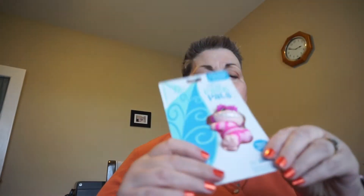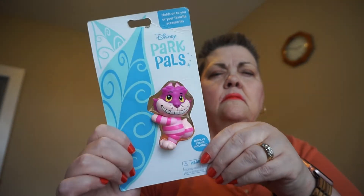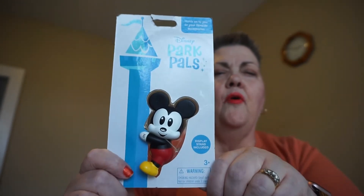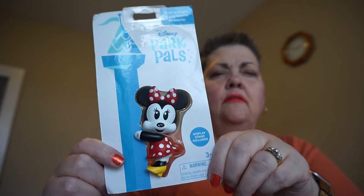I have Cheshire Cat from Alice in Wonderland. I have Mickey. They also have a new 50th anniversary Park Pal with just Mickey, and there's Minnie. I'm hopeful that they may come out with a mini 50th anniversary to match Mickey, so we'll see if that happens. But for the time being, they do have Mickey.